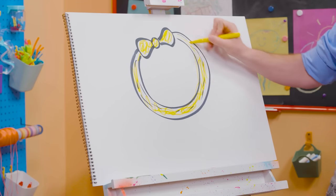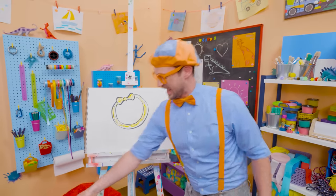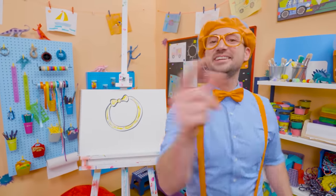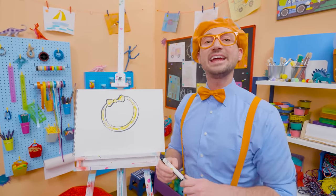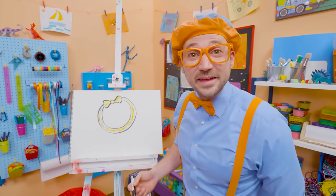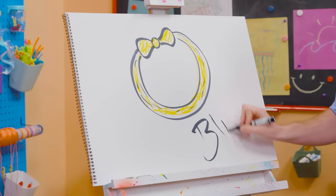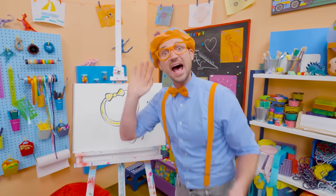There we go. I love Mika's headband, and I love Mika — what a great friend. If you want to keep drawing with me, all you have to do is search for my name. Will you spell my name with me? Ready? B-L-I-P-P-I. Blippi! All right, see you again. Bye-bye.